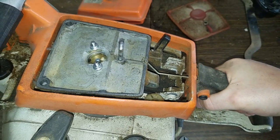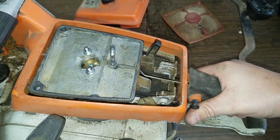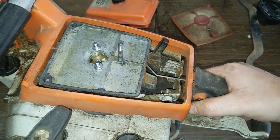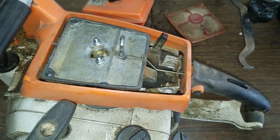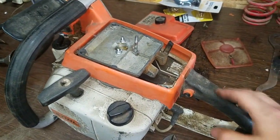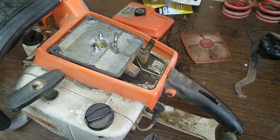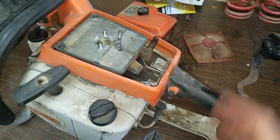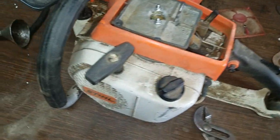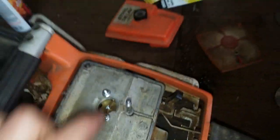There's a throttle lock — yes, so you don't have to hold the throttle. That's pretty crazy on a chainsaw, to have a throttle lock like that where you can just totally let go and it'll keep going. Back in the day they didn't really think of safety I guess, because wow — imagine dropping that or something.